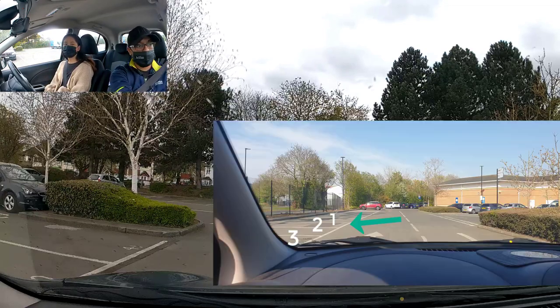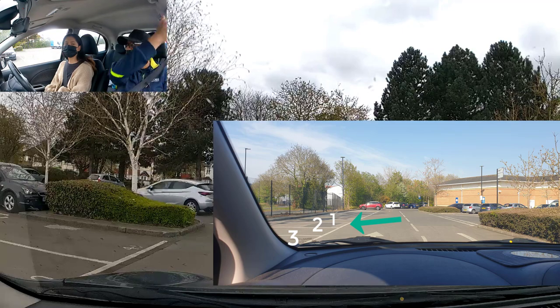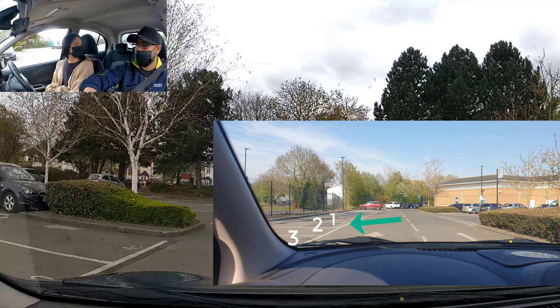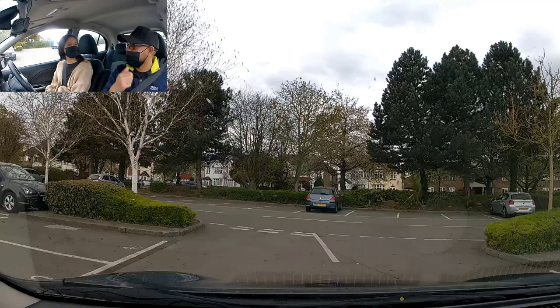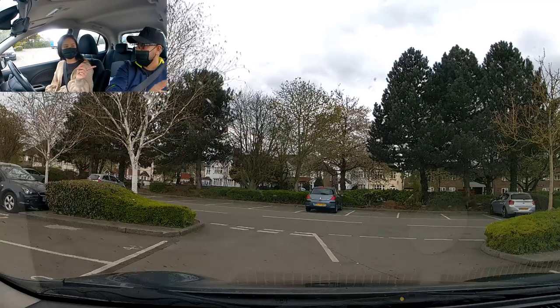Whichever line you pick, you end up on the third bay behind you — one, two, three — because the car needs time to get in. It can't just go straight in, so it goes around. So whichever bay you pick, the target is the third bay along. For example, if we pick this line here, we'll end up near the white car. We're already slightly past that first line, so I'm going to go further back.